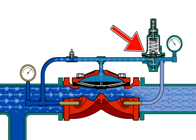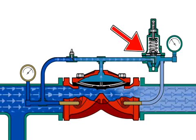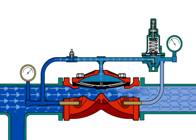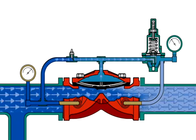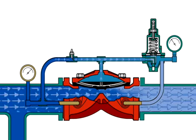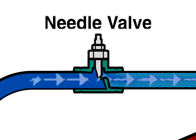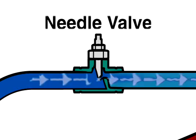the pilot valve seat closes to trap pressure in the diaphragm chamber. This keeps the diaphragm lifted at the same position and provides a constant set pressure. The diaphragm chamber gets system water through the needle valve, which is factory set to optimize performance.